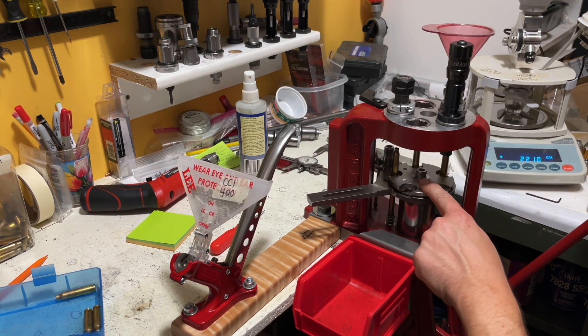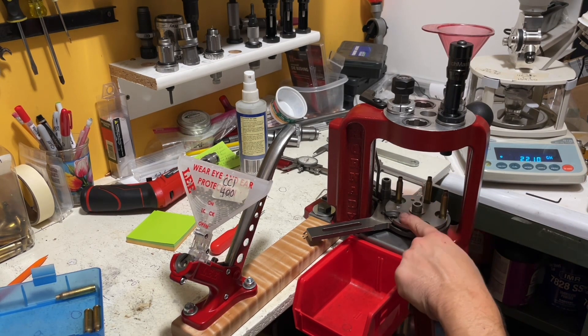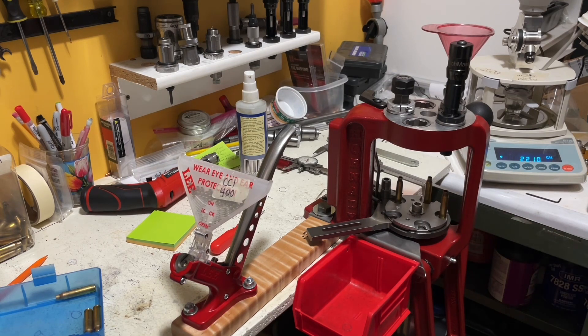But what I've noticed is if I just lay my finger down right here — and I mean, I'm holding on to it pretty good — that slows it down enough to where it won't do that.